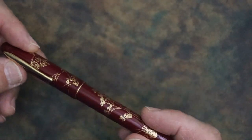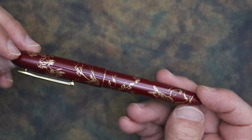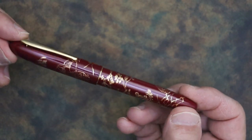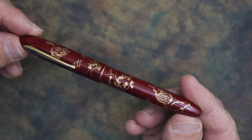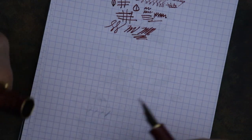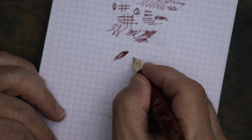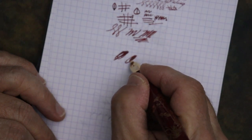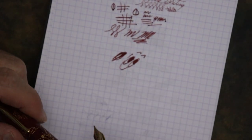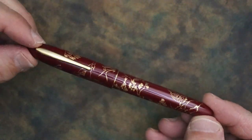As far as cons — I have none. I tried to think of something about this pen that I wish they would improve on, and honestly I couldn't think of anything. I'll give this a smiley. I really like this pen and I would recommend it. Thanks for watching and have a great day.